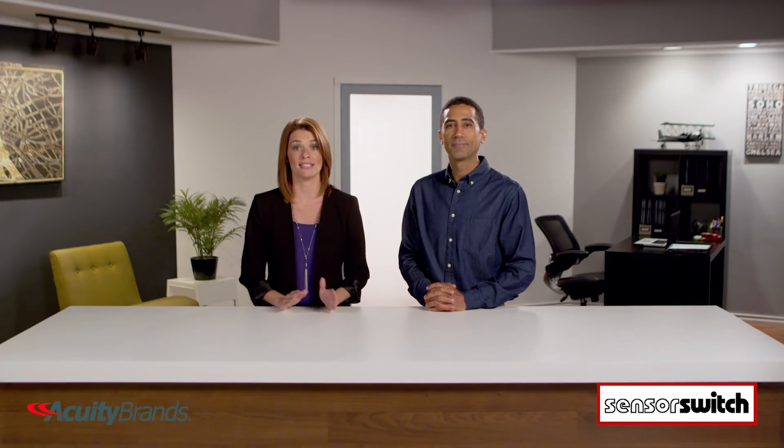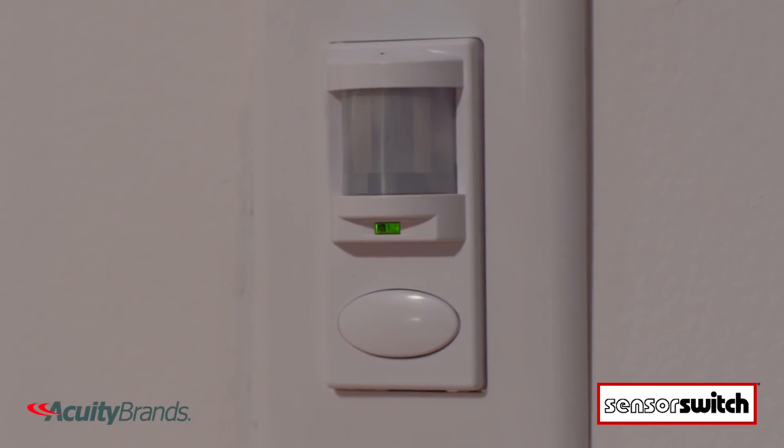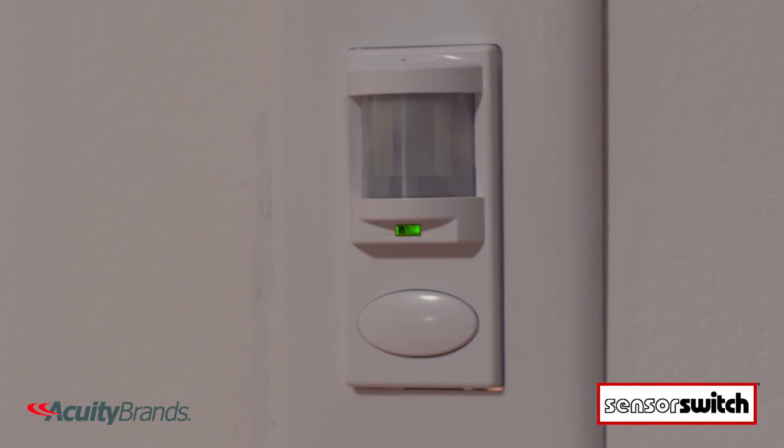If the WSD sensors are installed in a room with natural ambient light from an outside source, the photocell prevents lights from initially turning on if there's enough light present in the room.